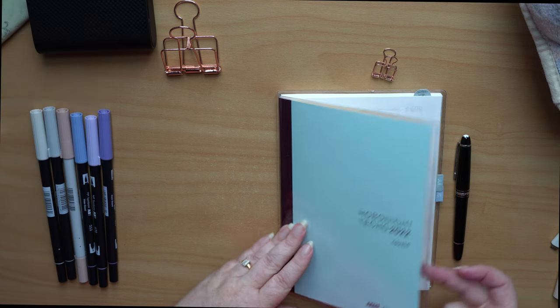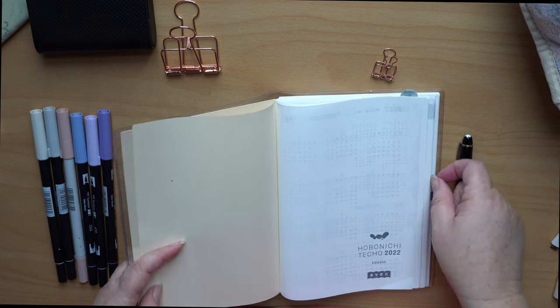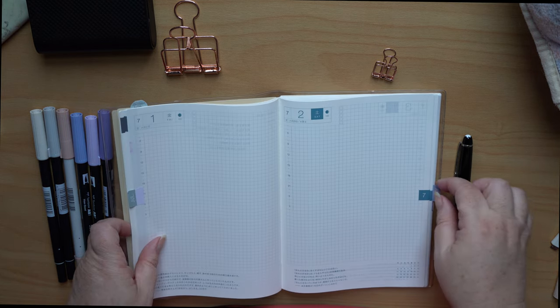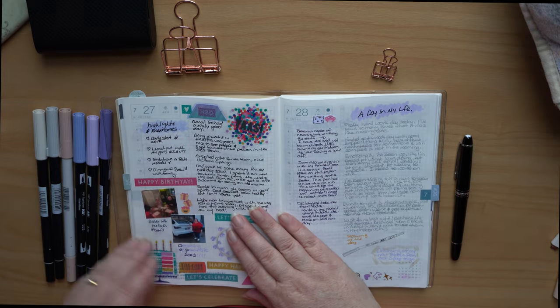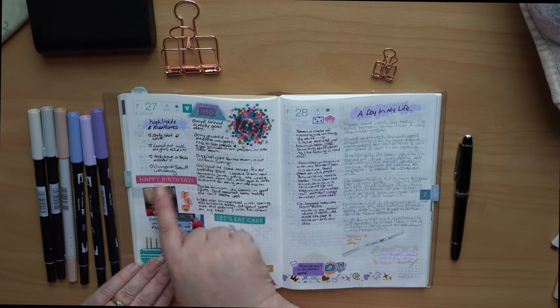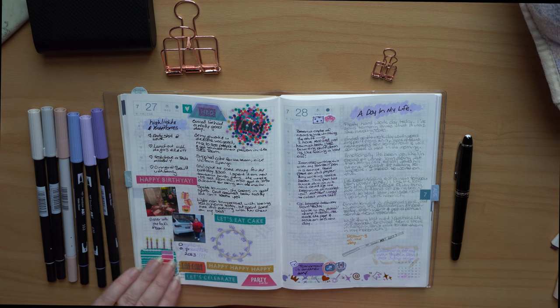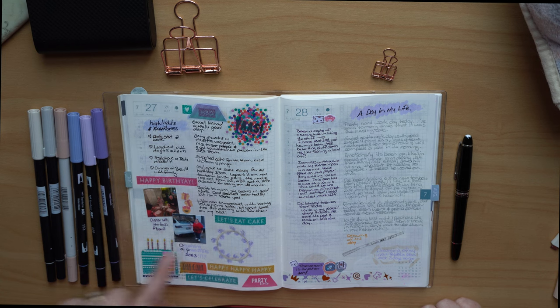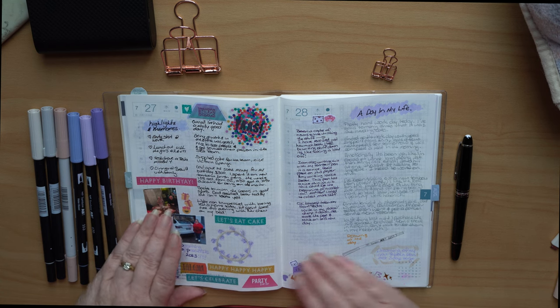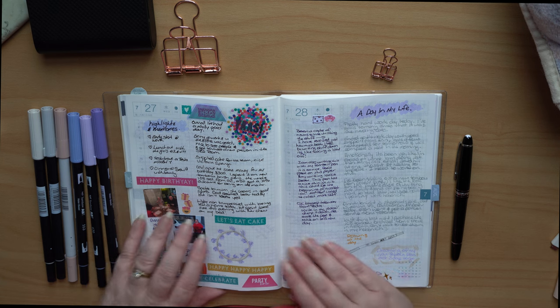I'm going to quickly show you how I've used it this week. It was actually my birthday this week, so I did a page of some of the activities that we did and managed to fit a couple of photos in. This is the sort of thing I really like — as my husband said, it's kind of like a general scrapbook. I really enjoyed being able to do this, just a couple of shots of things that I did during my birthday this year.